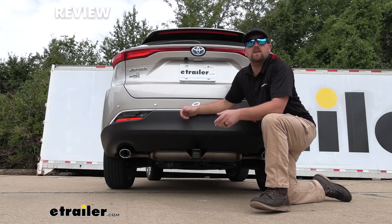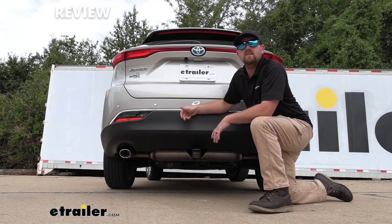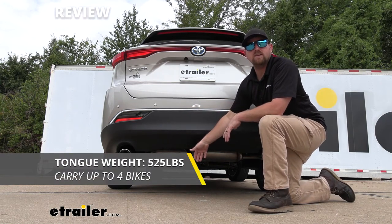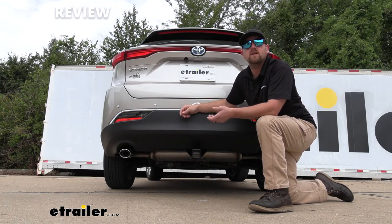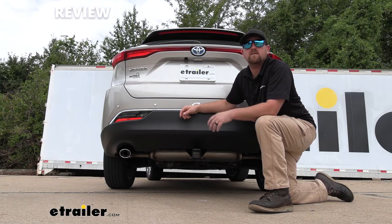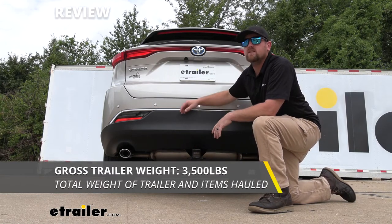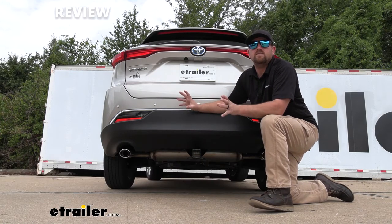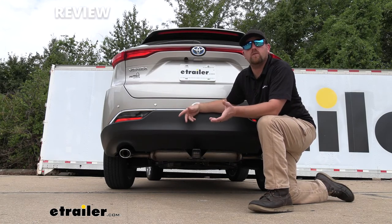As far as the hitch's weight capacities go, it's going to have some pretty high numbers. The maximum gross tongue weight rating is going to be 525 pounds — that's the amount of weight pushing down on the hitch — so you should be able to use just about any size bike rack or cargo carrier. The maximum gross trailer weight rating is going to be 3,500 pounds, which is the weight of your trailer plus anything you might have on it. I always suggest grabbing your Toyota's owner's manual to make sure your SUV can pull that much weight safely.